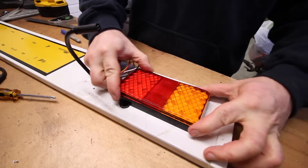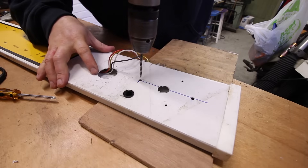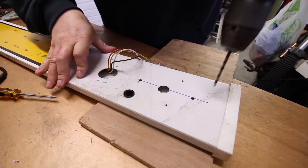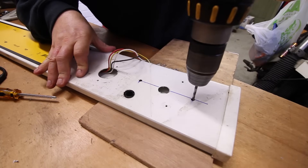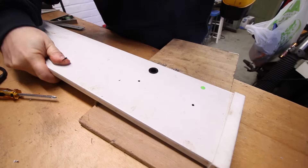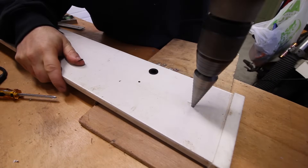Now we'll test fit the light again — it all seems to be in the right place. So now we're drilling through the original holes to the back of the board so that we can then enlarge the holes on the rear to put our securing washers and nuts on the back of the studs.